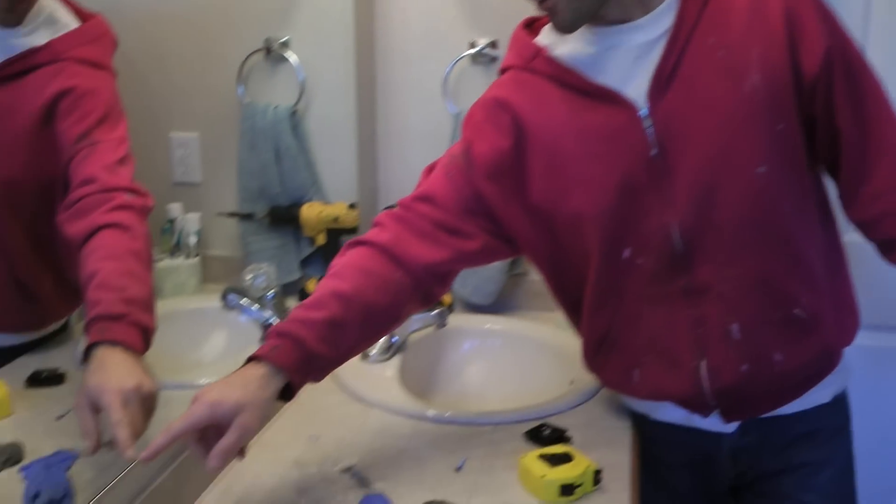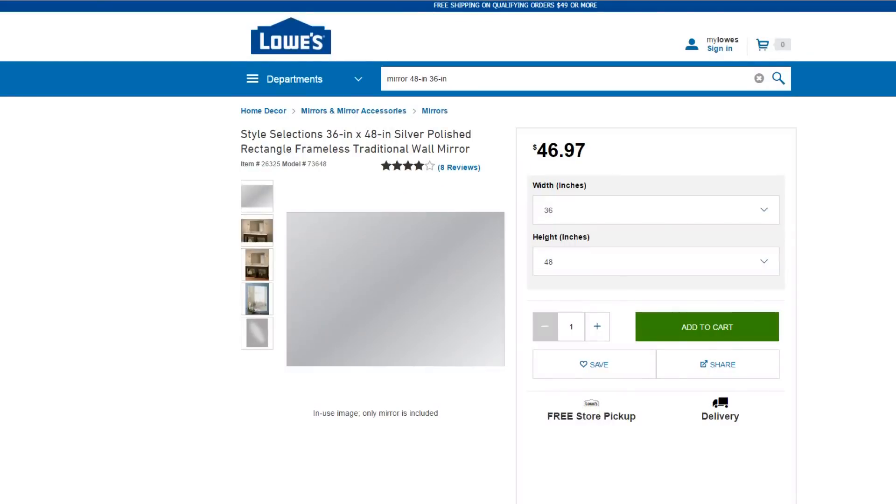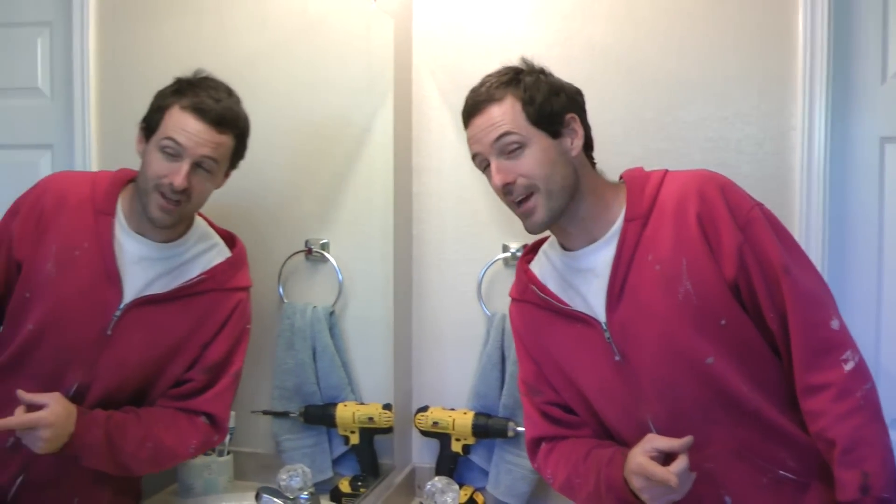So how much money did I save on this project? A new mirror would have cost about fifty dollars, and this J channel was only eight. So when it's all said and done, it's really hard to say, because my favorite camera fell off the table and broke when we were outside cutting this glass. Oh well, cost of doing business, I guess. I can reflect on it later.